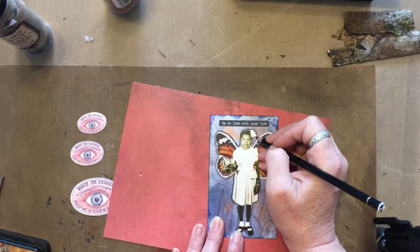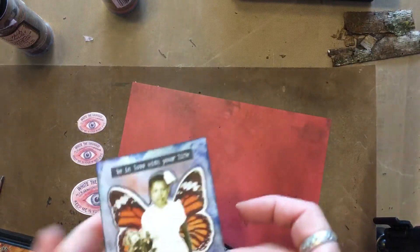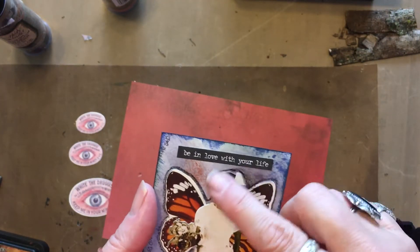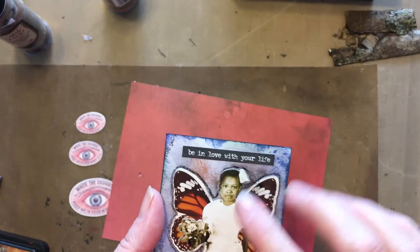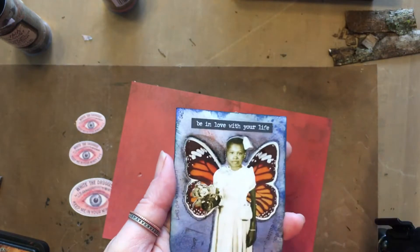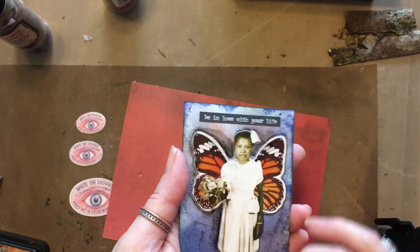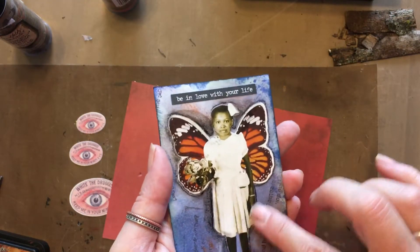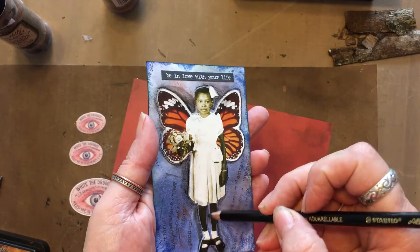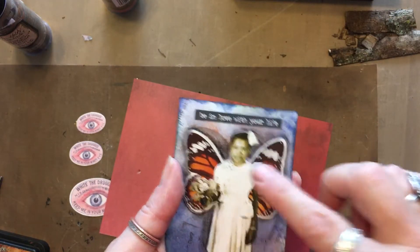I'll go ahead and do this with my Stabilo. Her bow kind of freaks me out because I feel like — did I get a piece of paper on there? 'Be in Love with Your Life,' number seven.